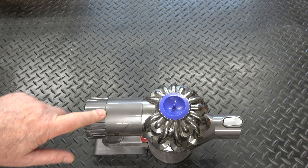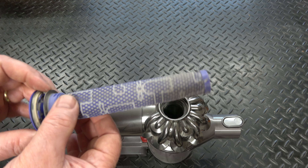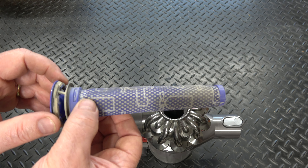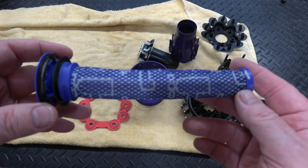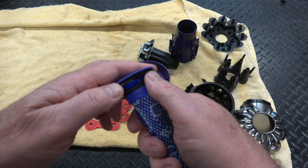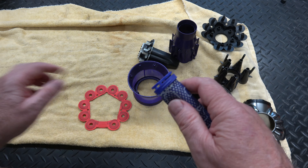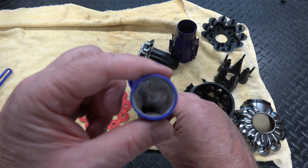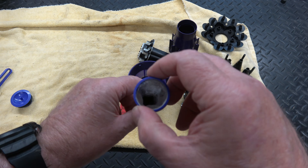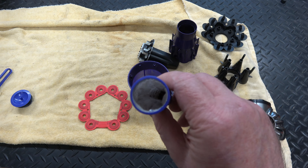The first thing to check when it isn't performing properly is the filter — that just pulls out. As you can see it needs cleaning, and you can wash it under the tap with a bit of soapy water, give it a good rinse, then dry it with a hairdryer. The filter comes apart: push the top and you can take the actual filter off the bottom, then the mesh comes out. Always clean inside there because quite often there's dust and fluff inside the centre. The filter should always be your first point of call before any further intervention.